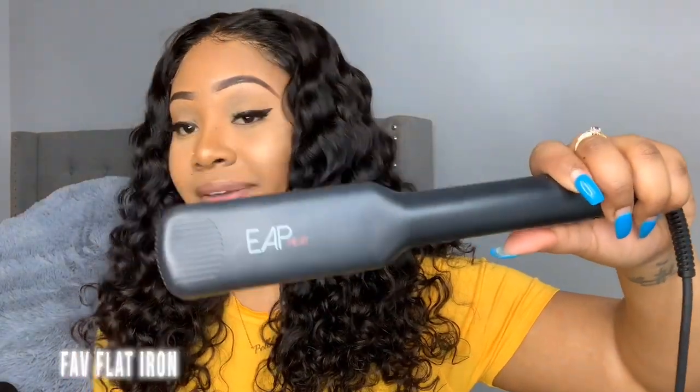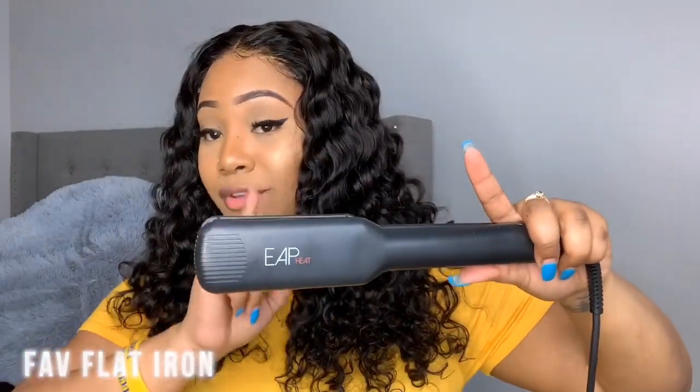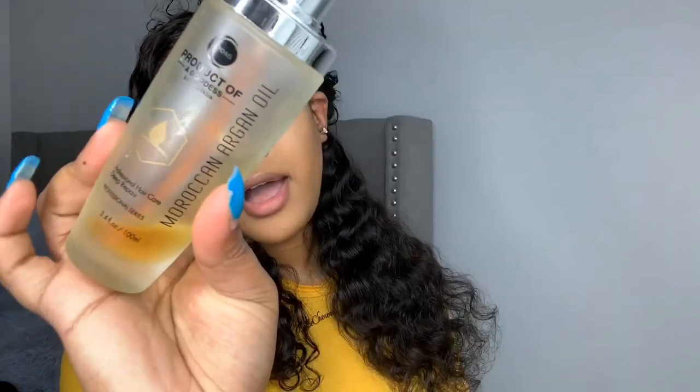With a good flat iron and some patience you can get the hair bone straight. Something to keep in mind: if you're in a hotter climate such as Saint Lucia or one of the Caribbean islands, I cannot guarantee it will stay bone straight because the climate affects the curl — same as if you have naturally curly hair, straighten it, and go outside in the heat. I'm going to be using my EAP Heat flat iron, my favorite, and my Argan Oil, using the comb chase method.